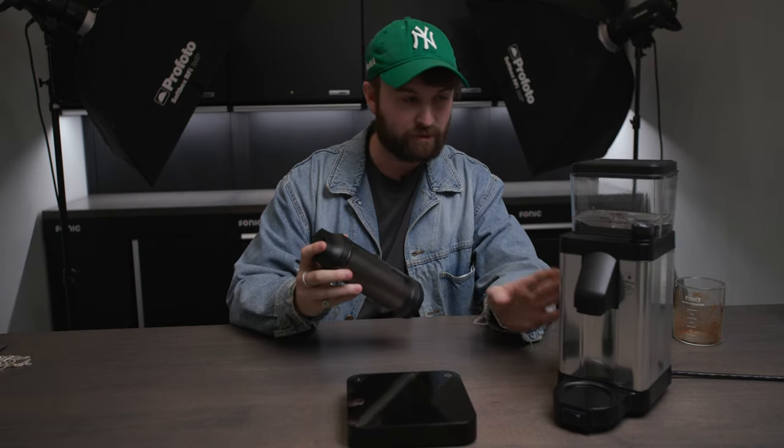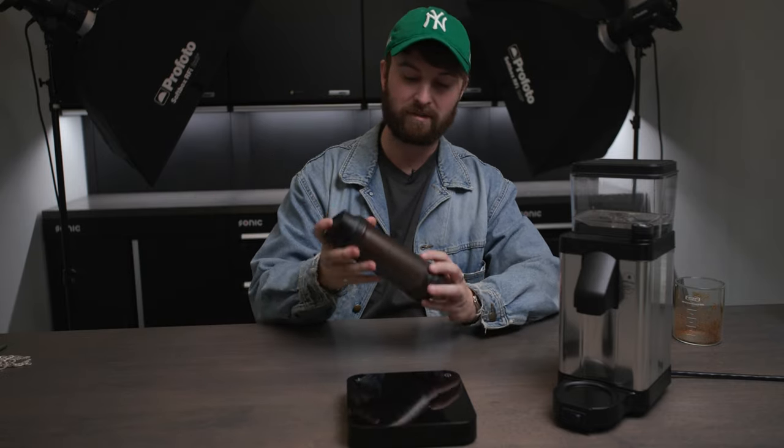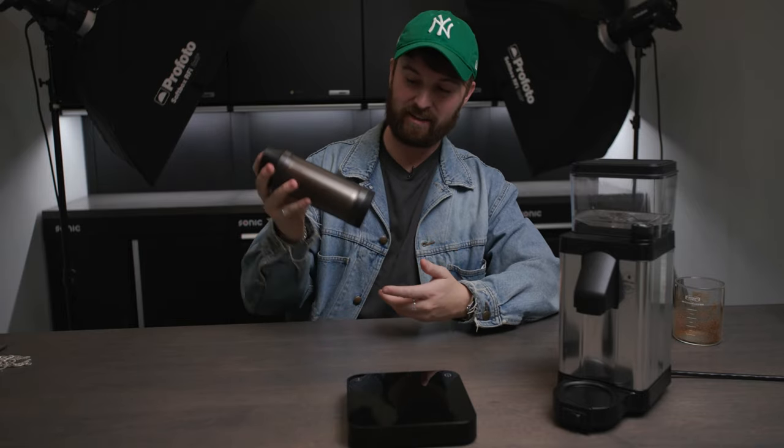So we have 49.8 grams from the grinder into this Shimmy. What I'm going to do is go ahead and just shake it for about 30 seconds or so, and then see what we get out of it. We'll run some math and do some numbers and see if it actually makes sense to go for something like this.